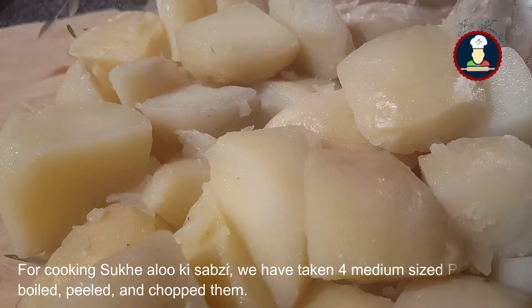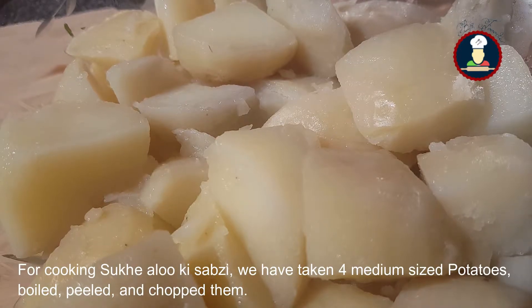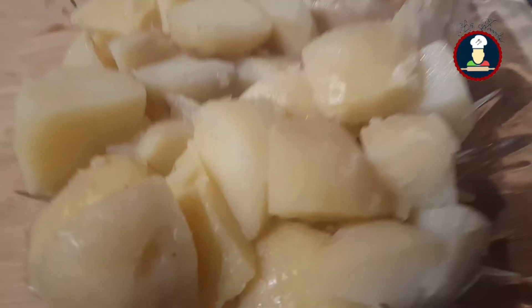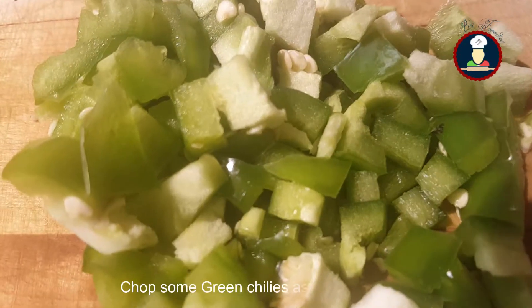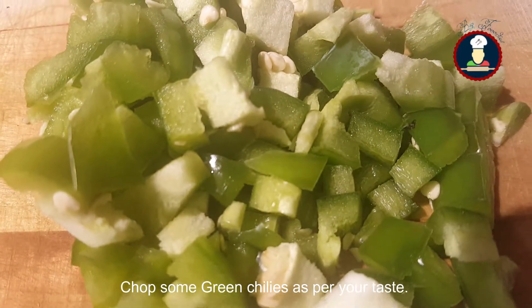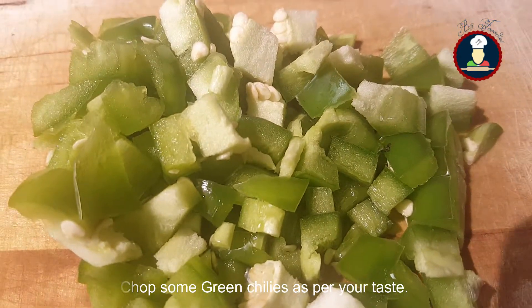For cooking the Sukhi Aloo Ki Sabzi, we have taken four medium sized potatoes, boiled them, peeled them and chopped them. You can chop them as per your required size. We have also chopped some green chilies — you can use green chilies as per your taste and the spiciness that they contain.